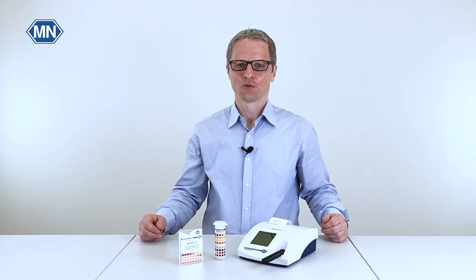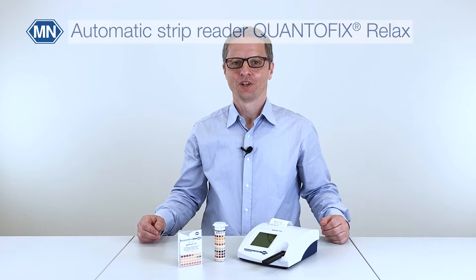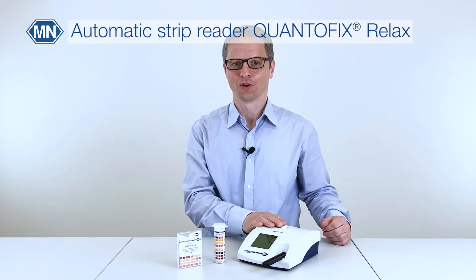Welcome to the second part of our series on pH testing. In this video I will show you the evaluation of pHFix test strips with the automatic strip reader Quantofix Relax.